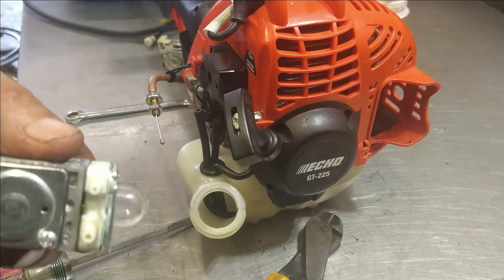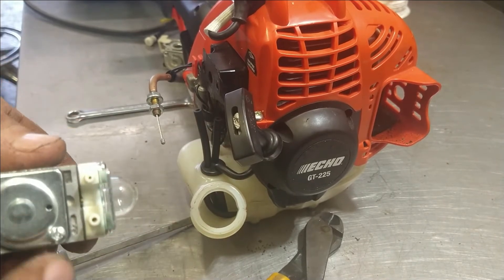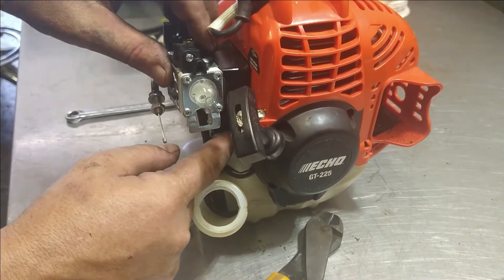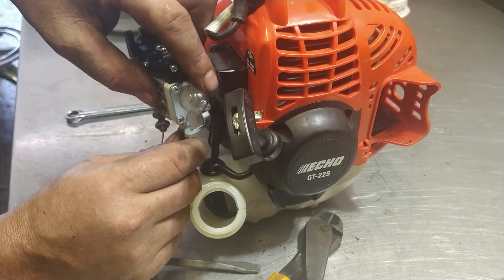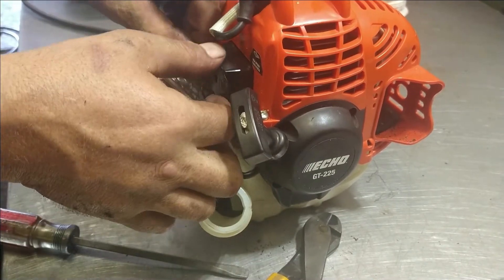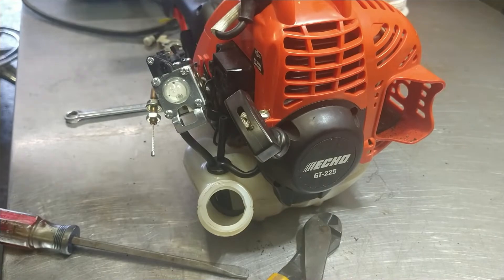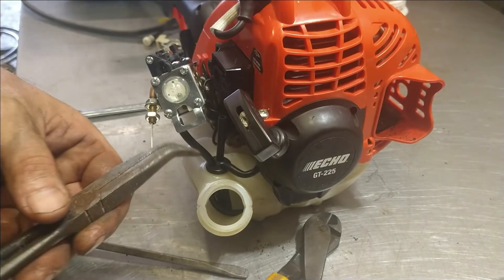The carburetor has two nipples on it. The bigger one goes to the short line, which is the one with the filter. The smaller one goes to the longer line, which has no filter. So we're going to go ahead and install these. There's an old gasket here — we'll rip that off and get it out of there.